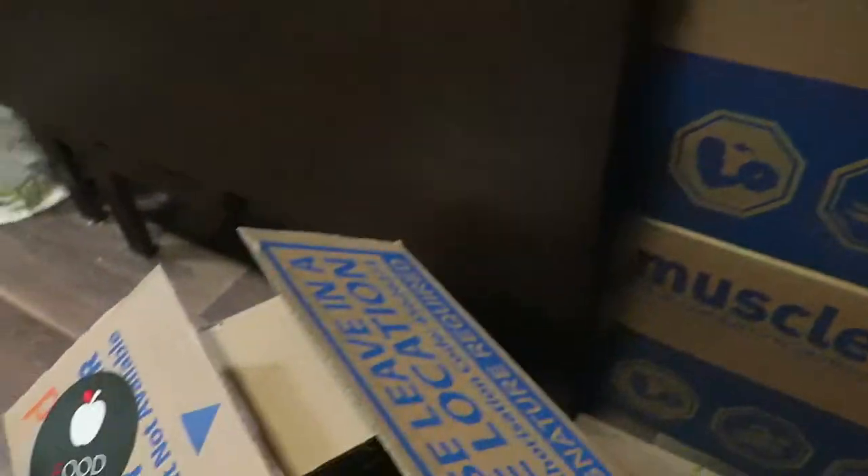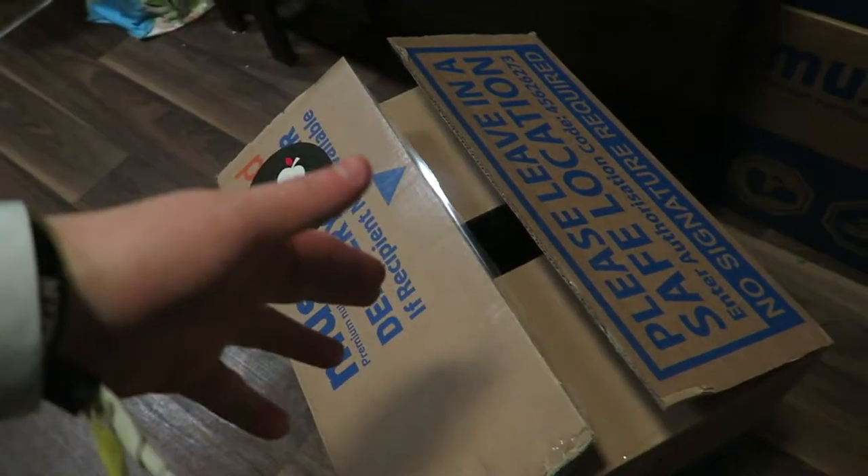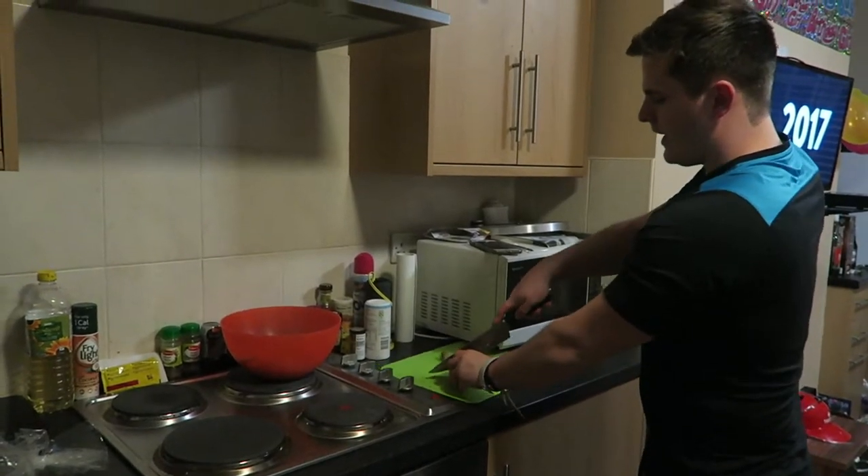The Muscle Food boxes are starting to stack up a little bit. Funny story — I actually use these when I do my reviews because I don't have a big enough tripod yet. I stick my biggest tripod on top of the Muscle Food boxes and it gives me a better angle.